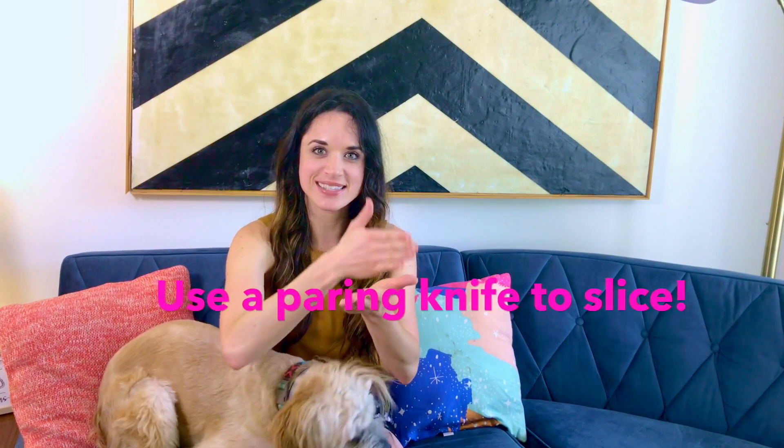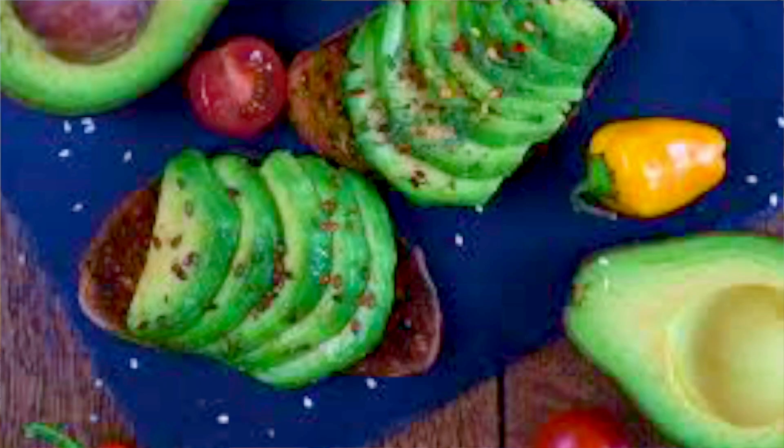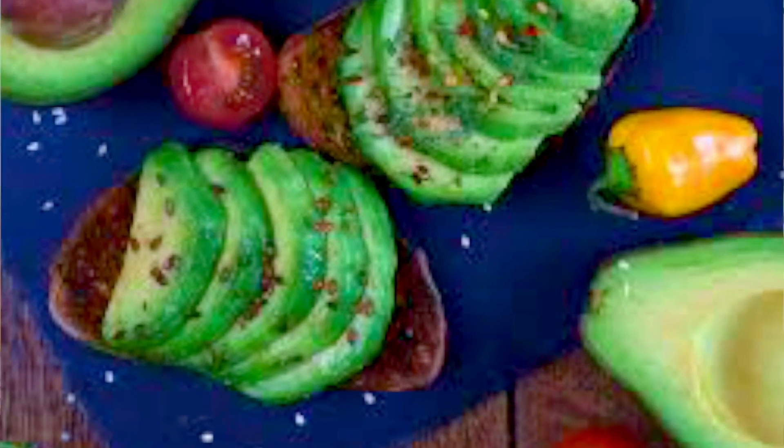Then you're going to take your avocado and use a paring knife to make nice pretty slices in each half. You can crosshatch it to make chunks — whether you're using them for guacamole, the cupcakes, smoothies, or whatever shape you want, whether slices or chunks — and then use a spoon to gently spoon it out.